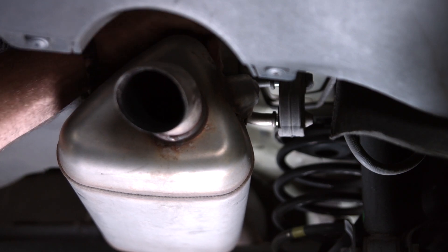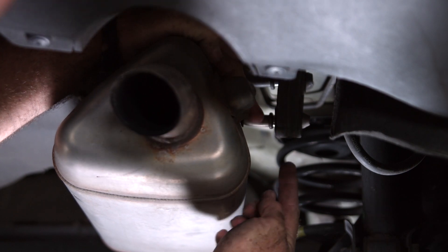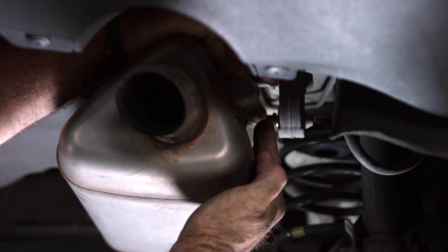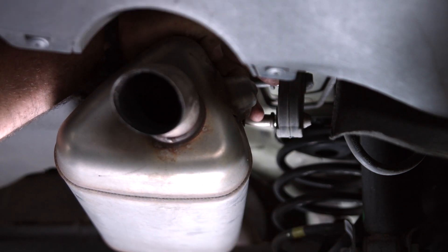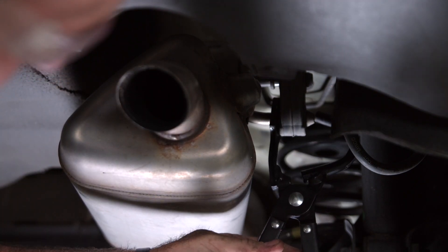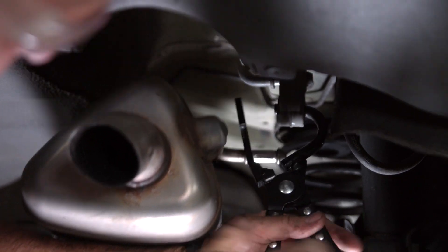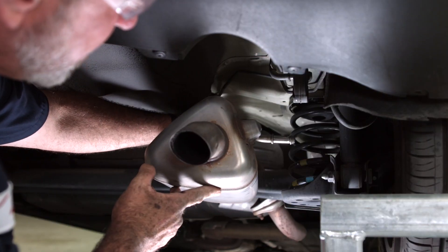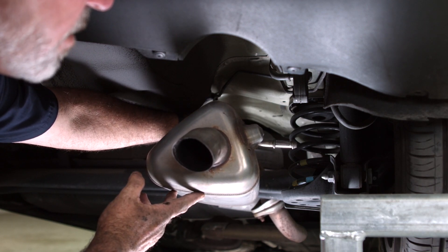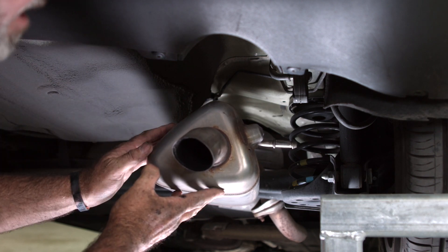Our next step is going to be to lower the exhaust. To do that, we're going to remove the exhaust rod from this rubber exhaust hanger. You can do that simply by putting a screwdriver in here and wedging it out, or using a pry bar. I'll be using exhaust pliers. It's going to drop down a little bit, and it's okay to let the exhaust hang here — it has several other exhaust hangers supporting it more forward towards the front of the vehicle.